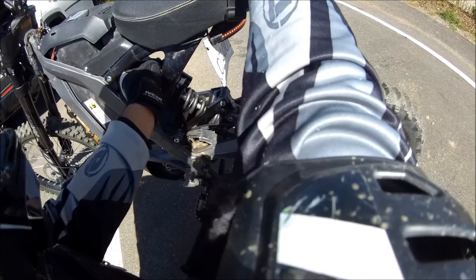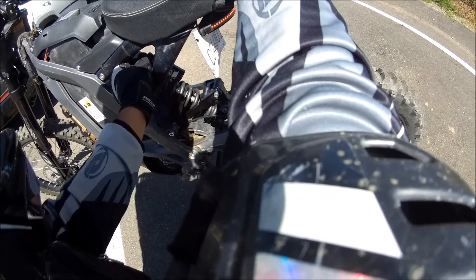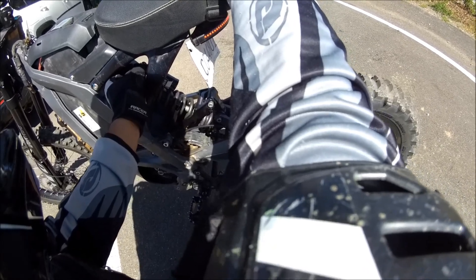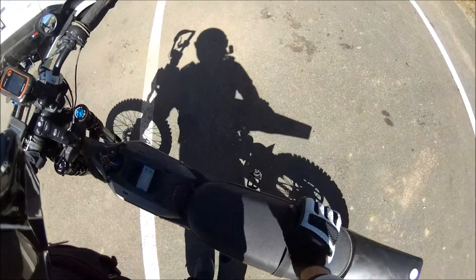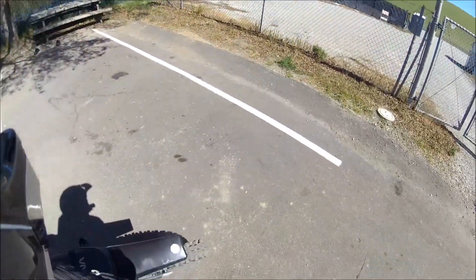I think we're already at the bottom of the adjustment range. Yeah, we're like at the bottom already. Oh, never mind — there we go. Yeah, I think six is total. Let's just go full soft. It depends on the valving, you know. Yeah, it's really stiff — I think the spring is too stiff, that's what I want to say.